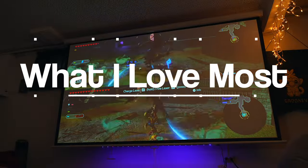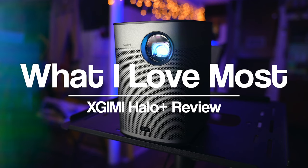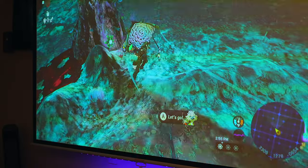Here's a quick sound test of the speakers so you guys can get an idea of how they sound. Before we wrap this video up, I wanted to share what I love most about the Halo Plus — and you probably already know what it is: its versatility. As you've been seeing throughout this video, I used this projector in many different places.